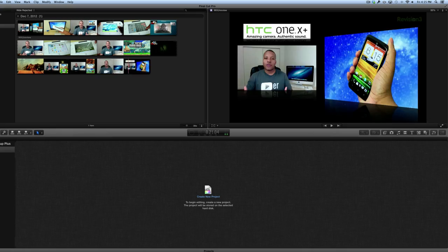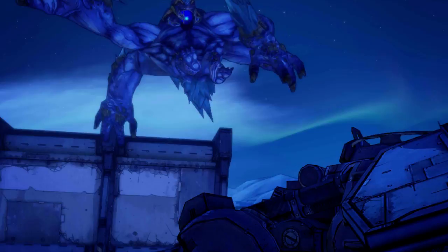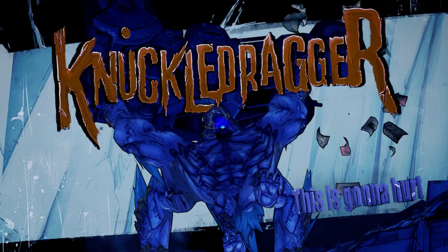So if you're going to be working on any type of video editing, this new iMac is going to be a screamer. I downloaded the new Borderlands 2 — it just became available in the Mac App Store — and put it on the 27-inch iMac. The performance is probably the best gaming performance I've ever had on a Mac.